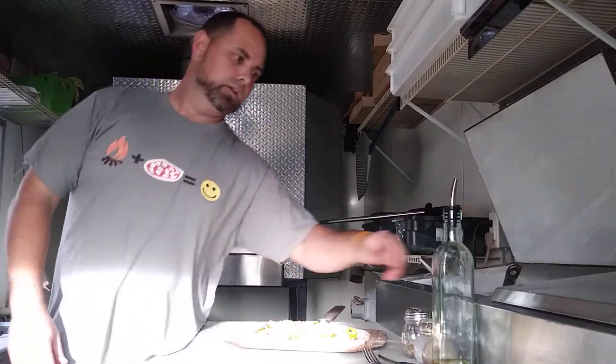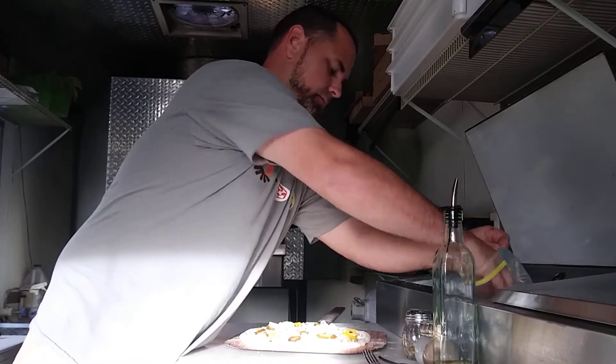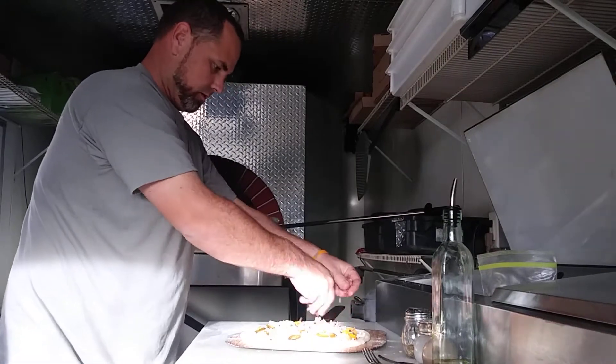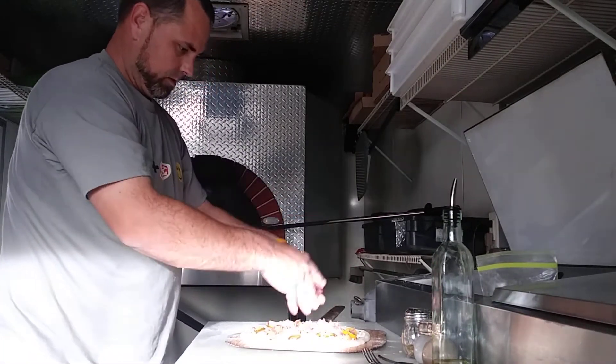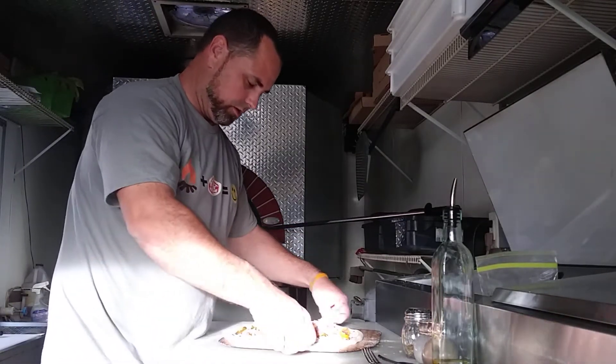And of course, bacon. Let's get a good bit of bacon on here. And that is the Hawaiian Fire. Let's give it a nice little stretch.